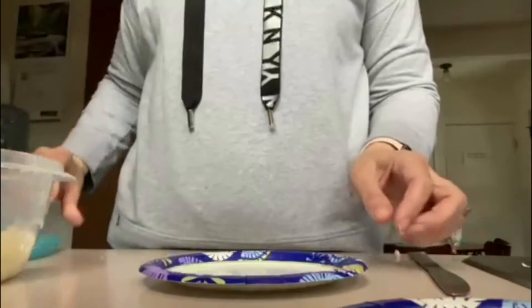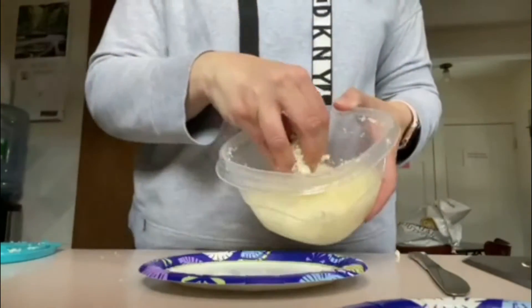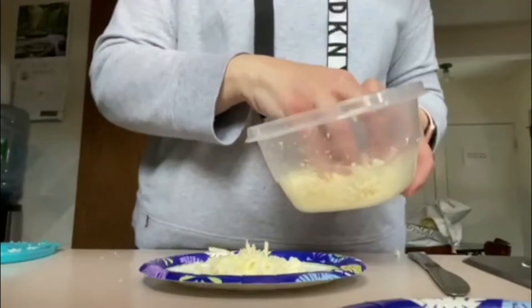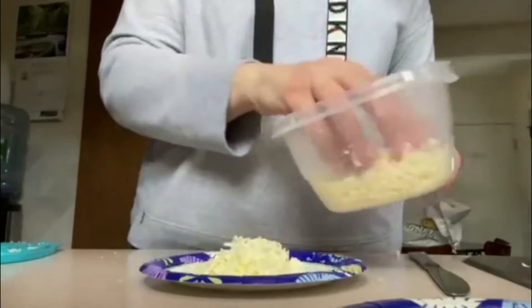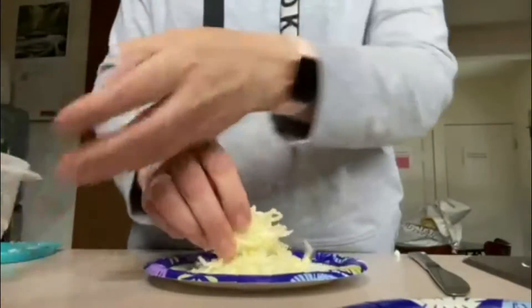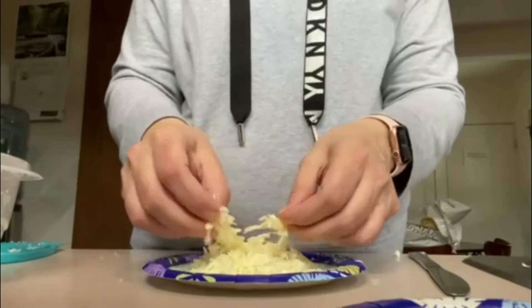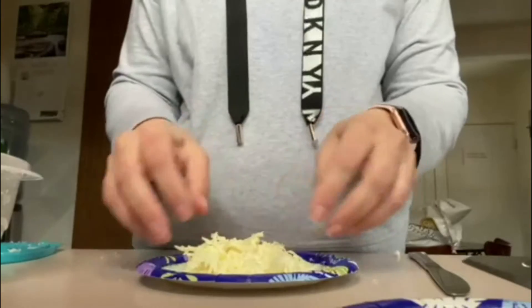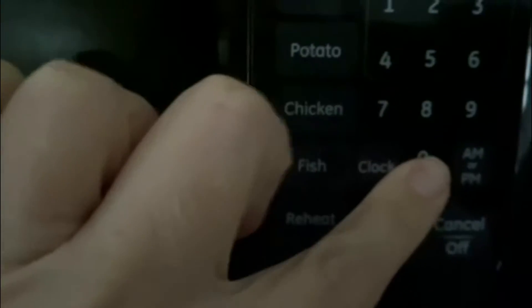Hey everybody, I'm going to show you my version of the crispy cheesy chips dipped in cream cheese today. First, you're going to take about half a cup of shredded cheese — it could be anything that you like. I'm using shredded mozzarella cheese in this video. Next, you're going to place it into your microwave for two minutes until it's nice.